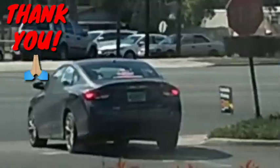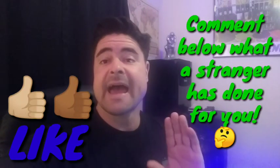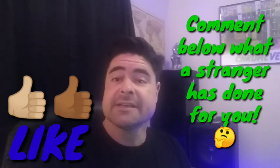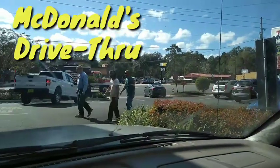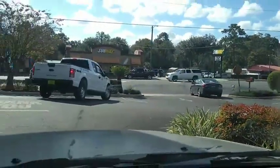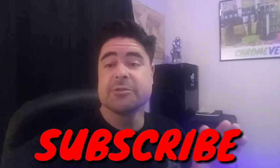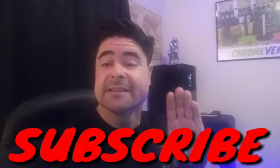Yesterday I was driving through McDonald's drive-thru and I ordered a meal, and when I got to the window the lady told me that the person in front of me paid for me. So I pulled out my phone as fast as I could and got a little footage of them driving away. I just want to say thank you to this person. I have to return the favor — next time I go through the drive-thru I'm going to pay for the person's meal behind me. Giving is the gift that keeps on giving, so y'all be sure to do something good for someone. Let's get into this video.